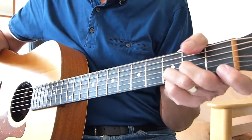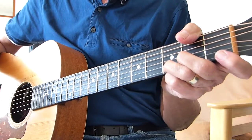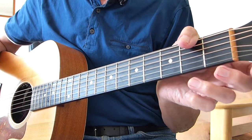Well, howdy there Pluckers, Ivor Salford here again with you. Thanks for joining me for another guitar lesson. This is another request I've had for a song by Sierra Feral, and this one's called Rosemary.